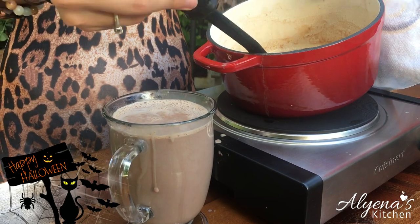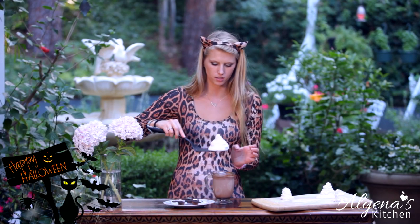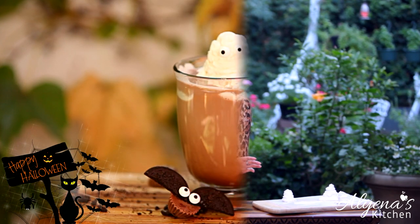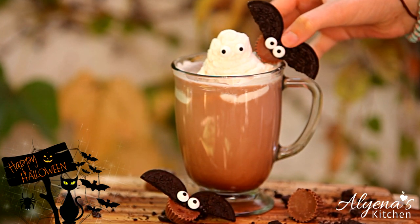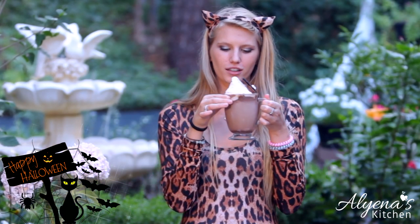Now that our hot chocolate is done we can add on our spooky ghosts and our bats. I'm using a spatula to pick up my ghost because it's not completely hard yet and I don't want it to get squished. And now let's pop on one of our bats. Here we have our super cute ghost and bat hot chocolate — and now the best part: getting to taste it.